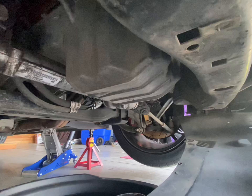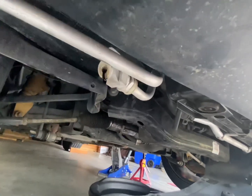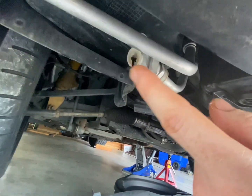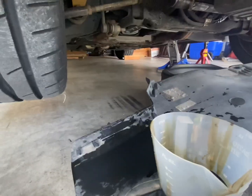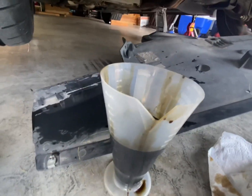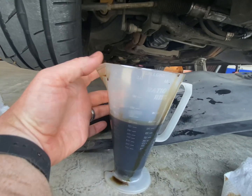I still see it's still dripping, so that might be significant. But if you were to drain this oil cooler, I'd say a significant amount comes out. I spilled a little bit — as you can see it's got all over my hands — but what I have caught so far is definitely significant.